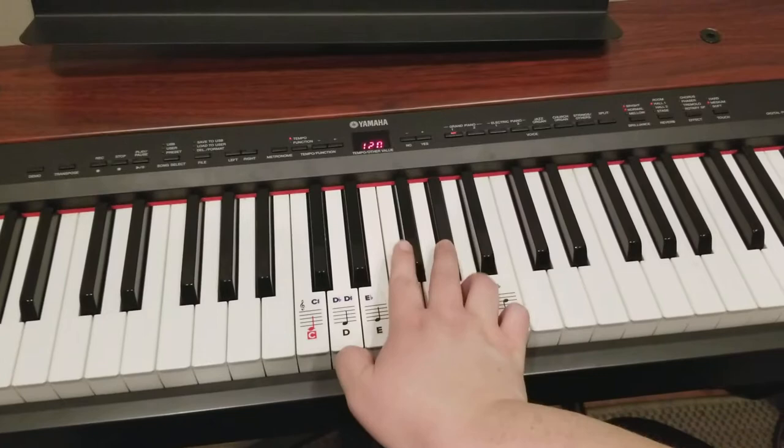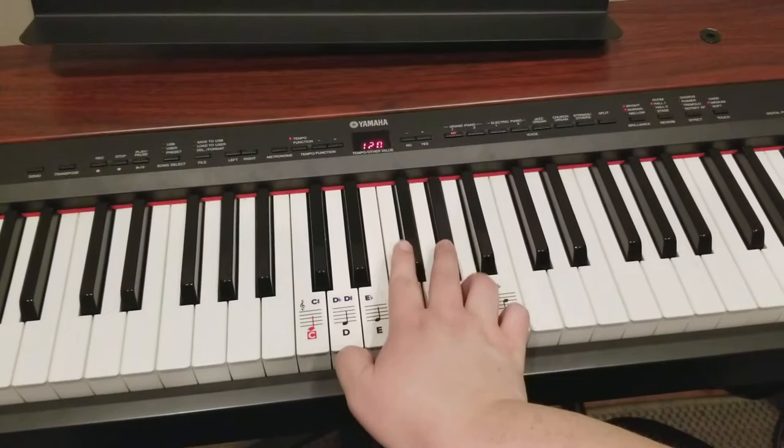And then it's low because I gotta switch hands. Here we go.